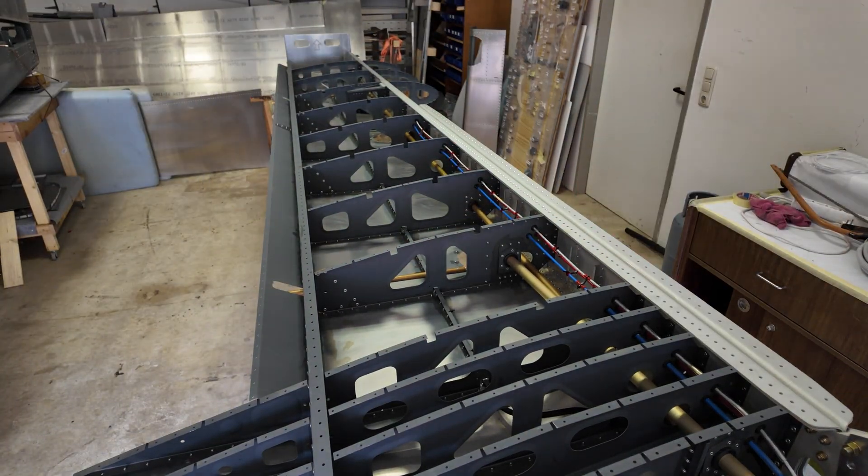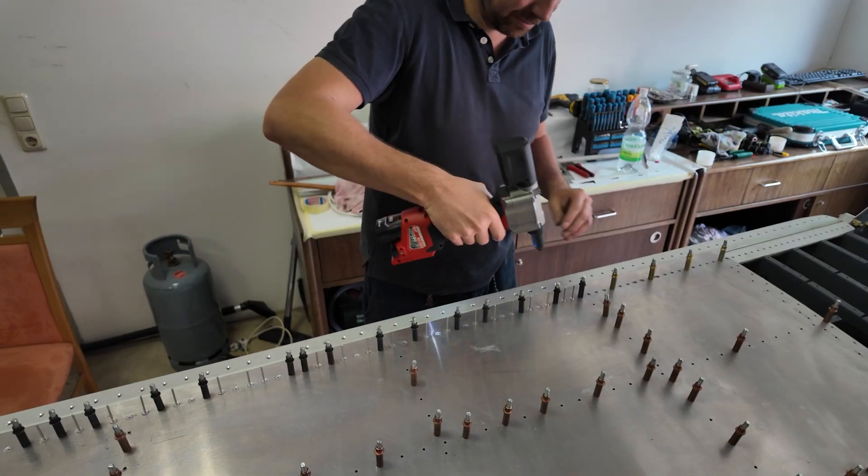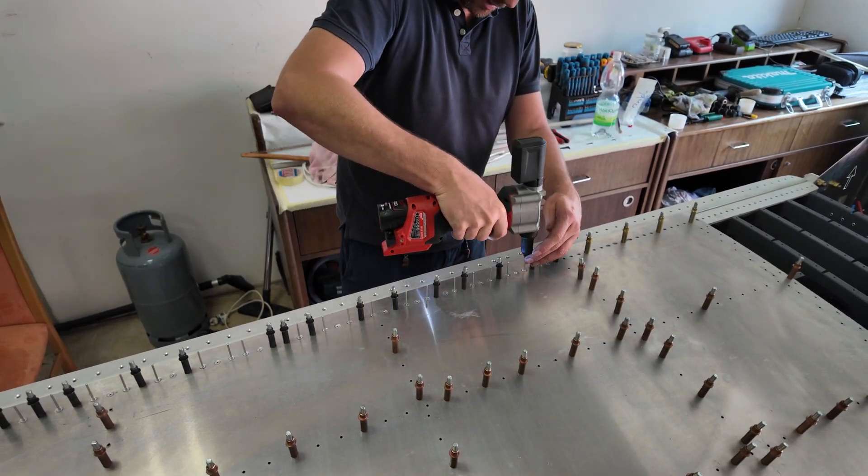We started with the final check before closing the skin. There are some areas which you will not reach anymore, so you have to check if everything is okay.